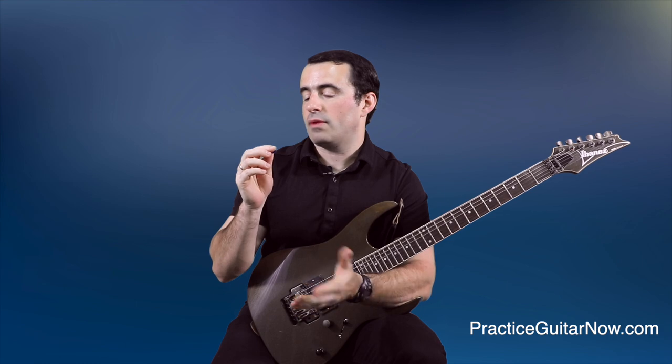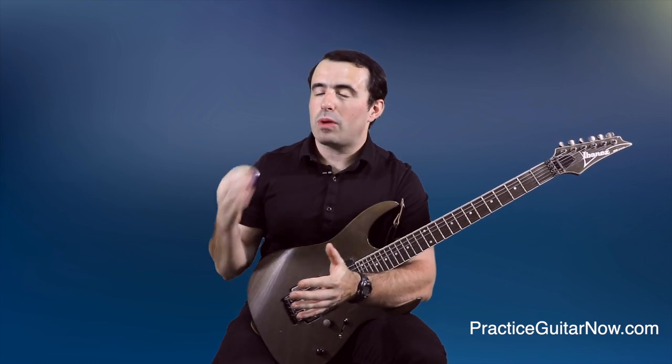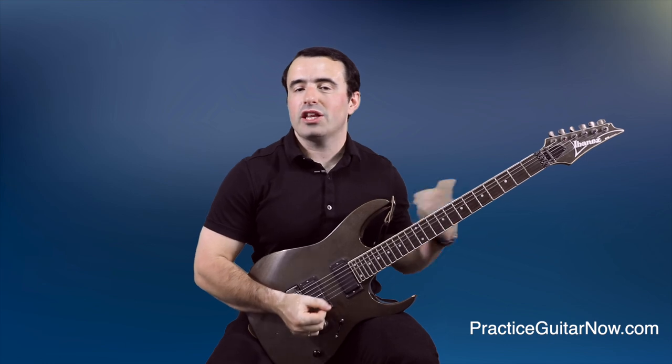If I were to practice with this pick for maybe a couple of weeks and gotten used to picking lighter all the time, I would probably get around this issue and be able to play with my normal level of two-hand synchronization. But this is still not what I'd recommend for most people, for reasons I'll talk about a little bit later on in this video. For now, let's try a couple more licks.